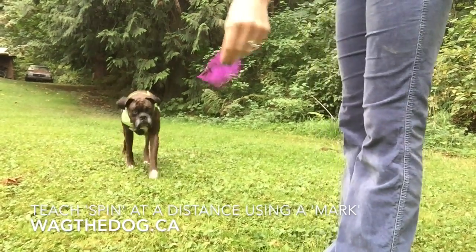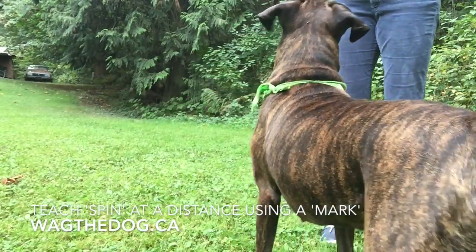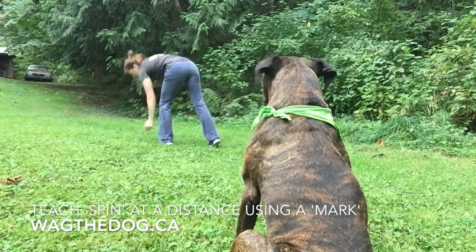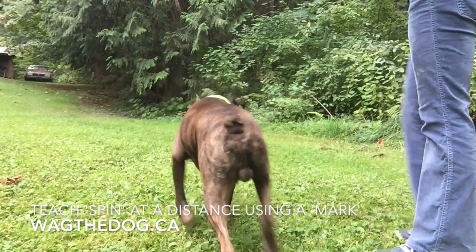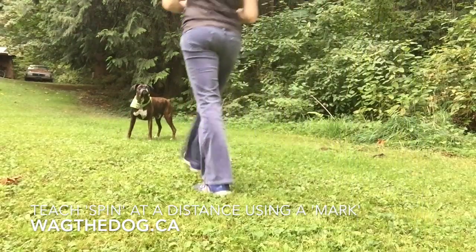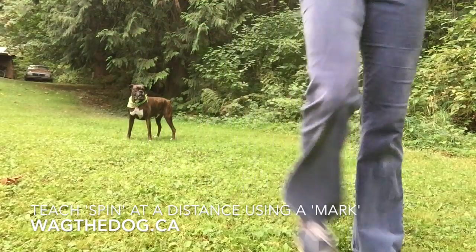Once you've taught your dog to touch post-it notes, you can teach your dog some pretty neat tricks. I'm going to put the post-it note in the distance — a little bit slimy already — and tell him to go to the mark. Yes, and now I'll have him spin. And spin. That way I can put my dog wherever I want him to go.